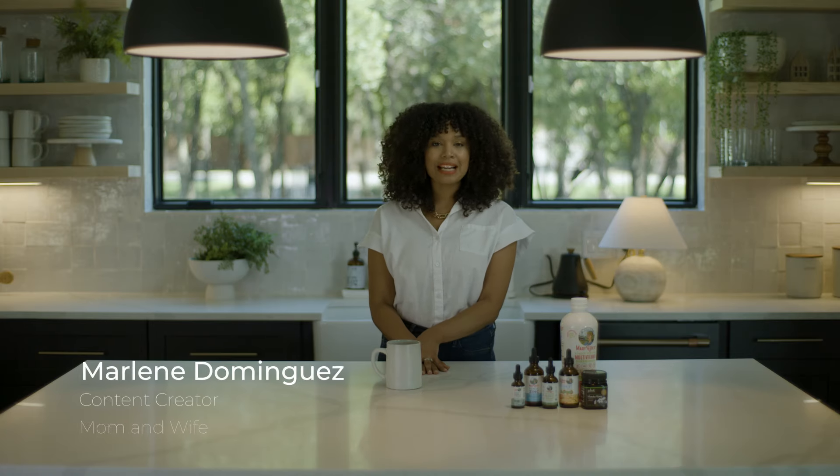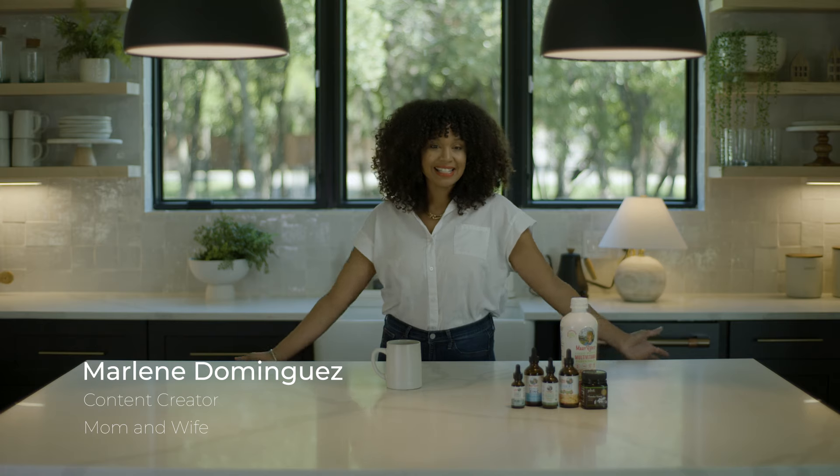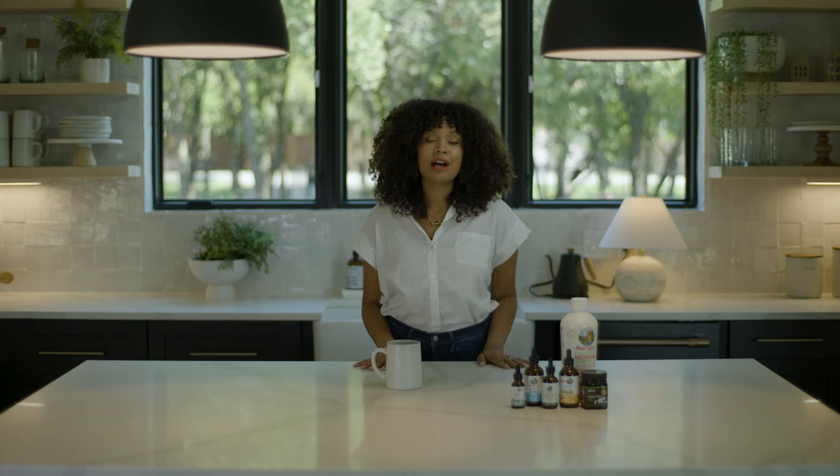Hi everyone, my name is Marlene Dominguez, better known as Curls of the Promise, and welcome to my kitchen. Today I'm going to share with you guys some tips and tricks that I use for myself and my family to build our immunity during these really hard times.